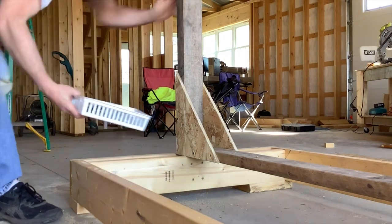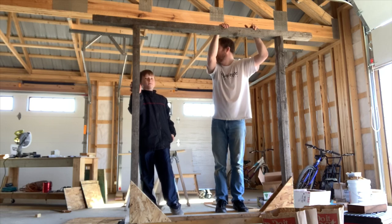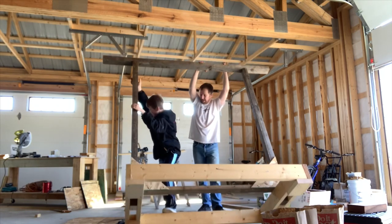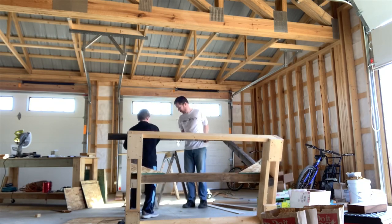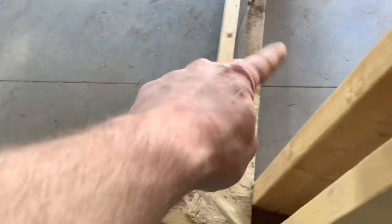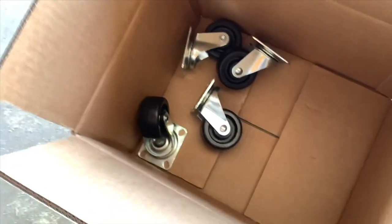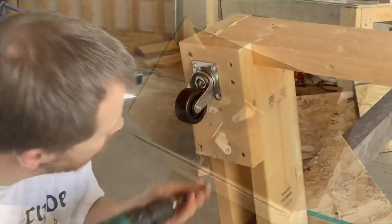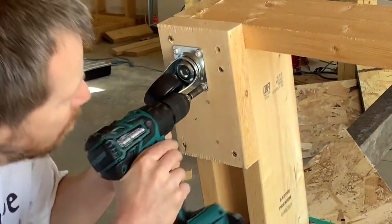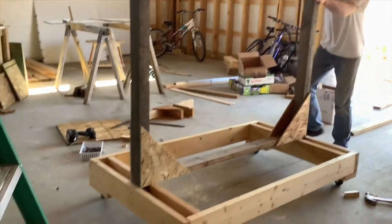We used up some of these extra screws. We got our gussets on, we got our feet pads on, and inside the box we're gonna use up some extra wheels. We got our wheels put on — got a nice cart here. It's kind of like a pull-up bar!